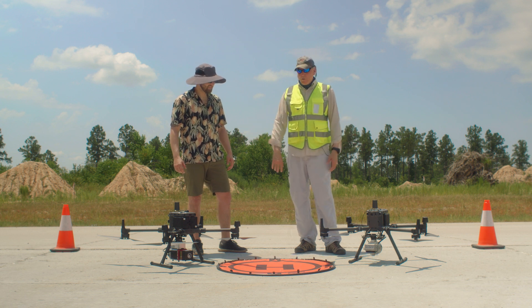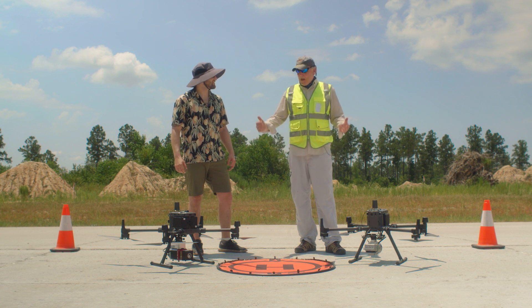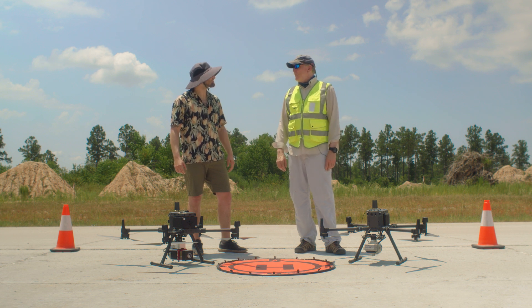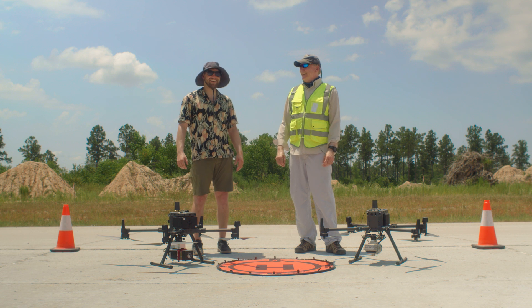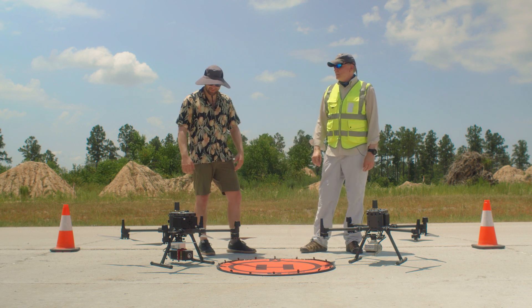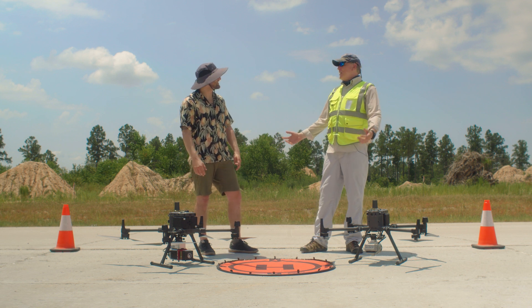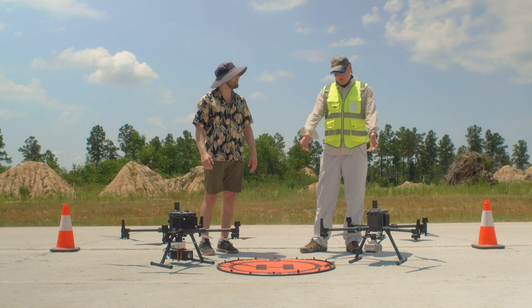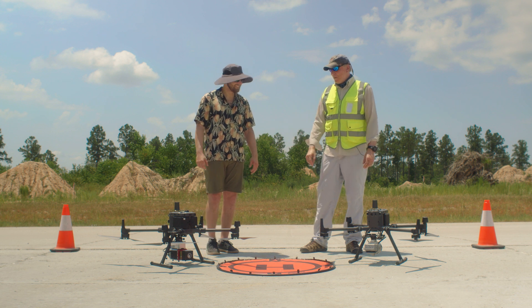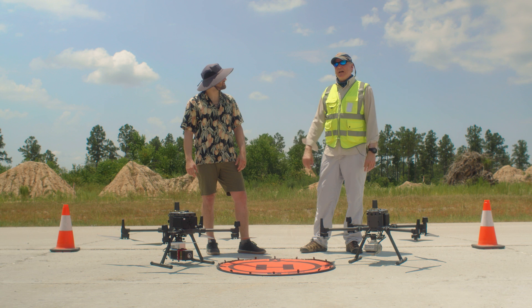We did two great projects out here today and they both did exactly what they're supposed to do in their own environments. I'd hate to have to make a choice between one of them, but it's easy to say: buy both. I appreciate you coming out here and putting these systems to the test. It's about 110 degrees out here, which is pretty much testament to this equipment that it can operate in this kind of environment, because it's about as bad as it gets around here.